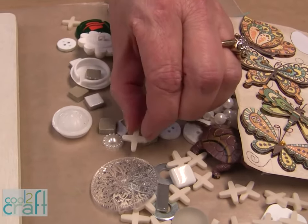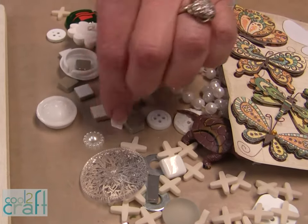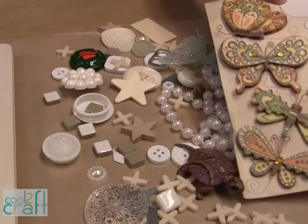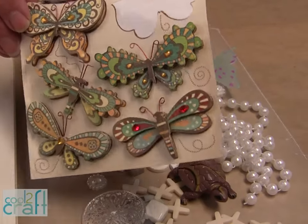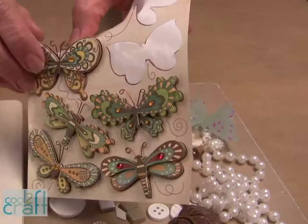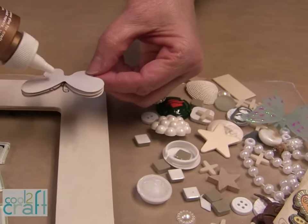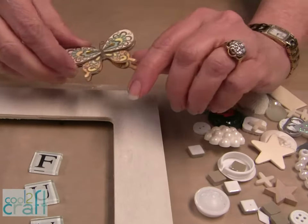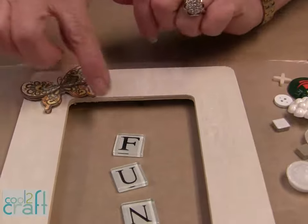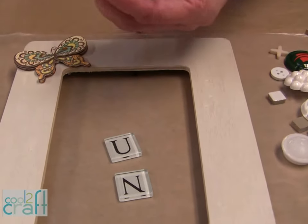These are tile spacers from a project that I had left over, some little pearl things, some tiles, some more buttons. I also found these really cool paper butterflies in the scrapbooking department, and they are going to work perfectly just by adding a little bit of glue on the back and putting them into place. I found these glass letters in the mosaic department, and I want to use those too.